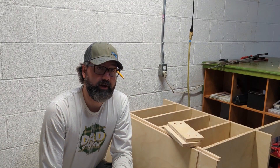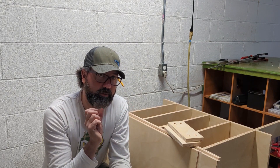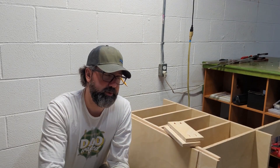I realized how heavy this thing was going to be, and I can't really flip it up easily on my own. So I took the spacers I made and pocket-holed them, screwing them in place so the whole thing won't tilt and fall apart when I try to flip it up to put the top on.